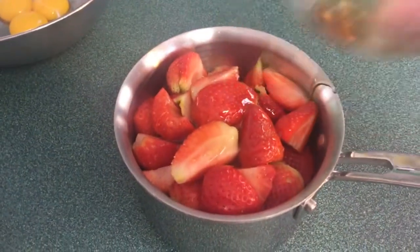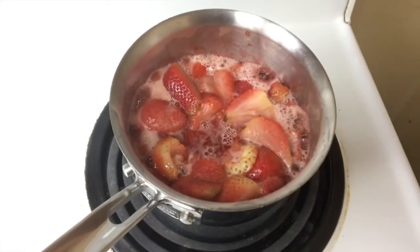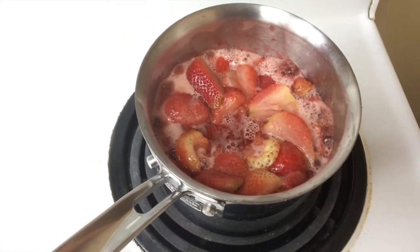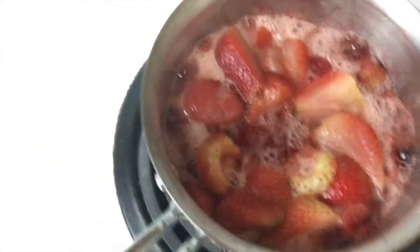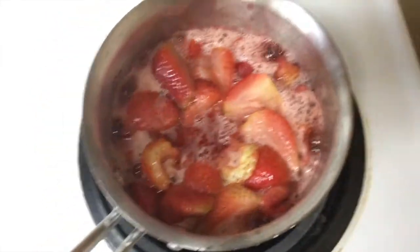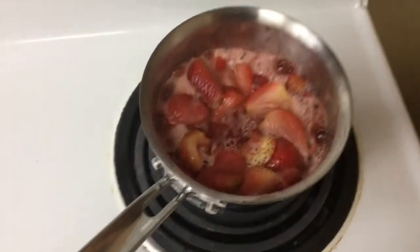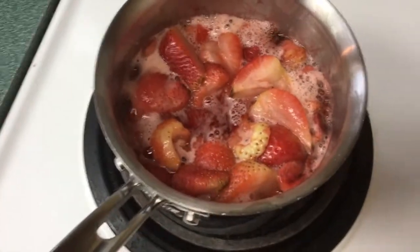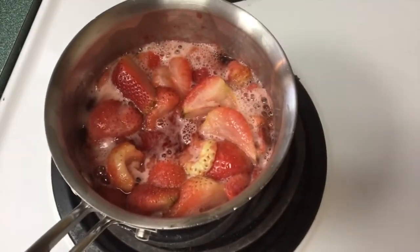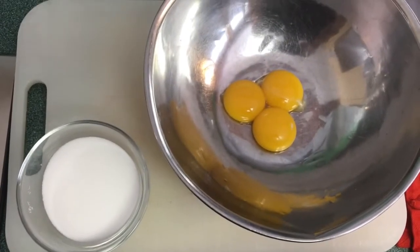Our strawberries have been cooking down for about 18 or 20 minutes, and that's about what you want — you don't want them completely mush. So we're gonna turn off the heat, take this off, let that cool, and in the meantime we're gonna make our crème anglaise. I've just put our cream and milk mixture on to heat and we're gonna bring that to just boiling point.